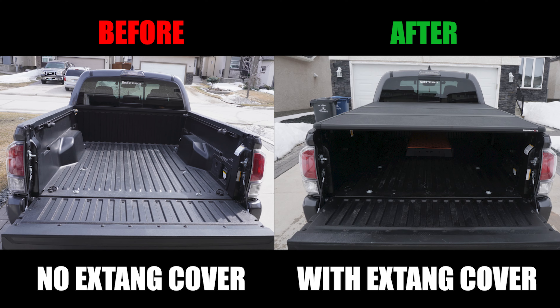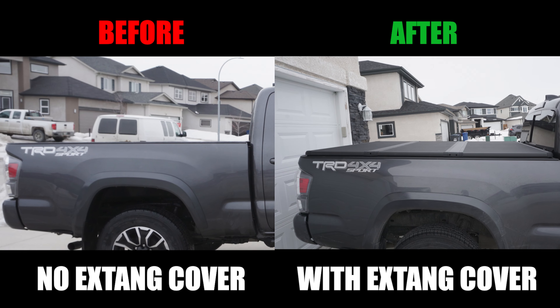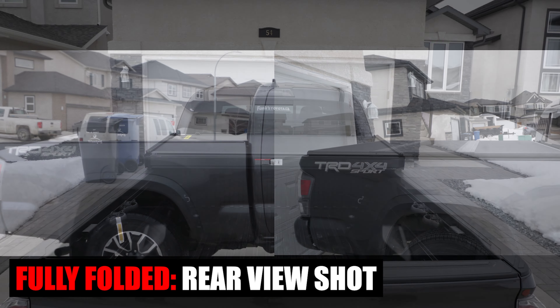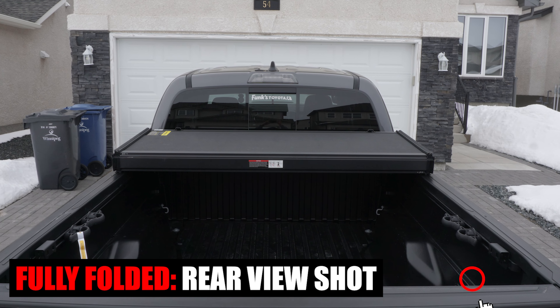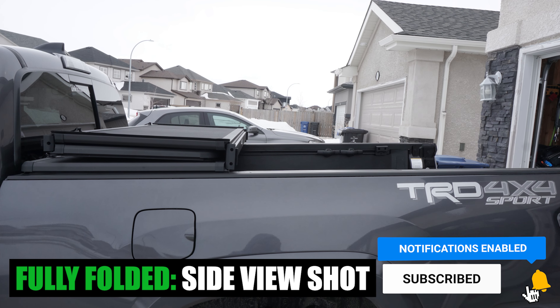And that's it for this week's episode of Mod Mondays. Let me know what you think of this X-Tang cover install. If you found value in this video, please hit that like button, consider subscribing, and press that bell notification icon so you don't miss any of our future videos. See you in the next one.